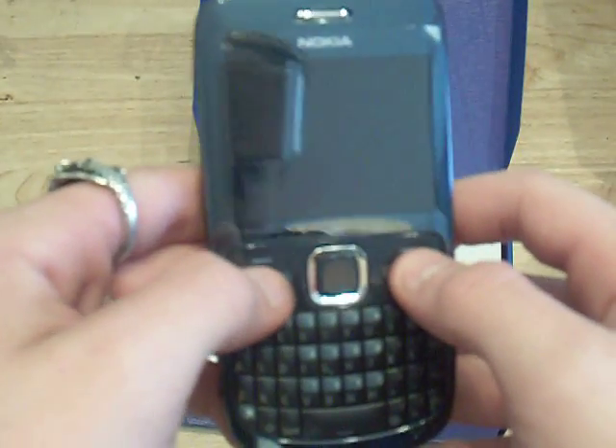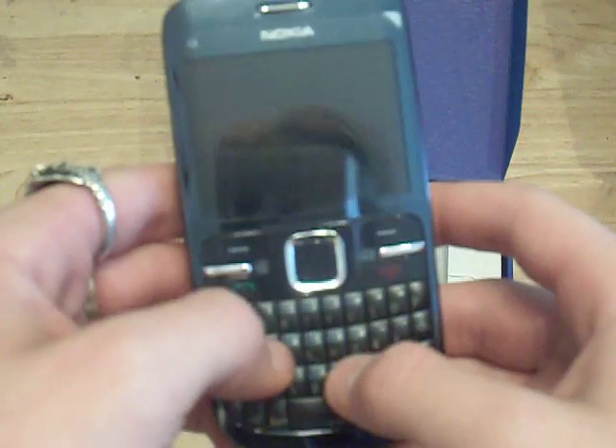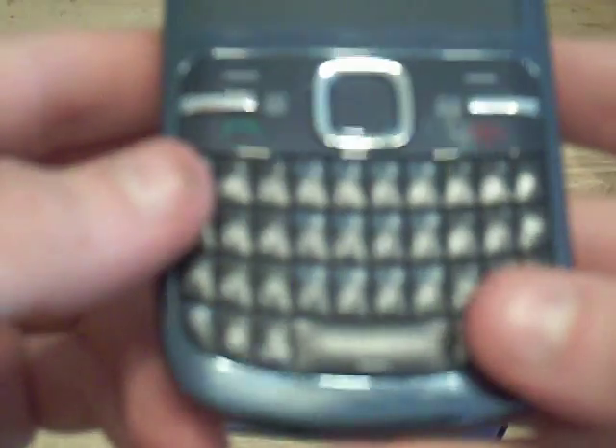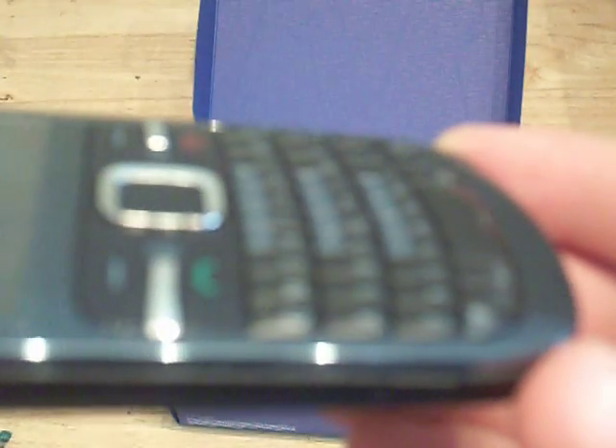The phone itself actually has pretty nice keys. They're very clicky, grippy, very responsive. They're very slightly domed — actually if you see it in real life they're quite big domed.